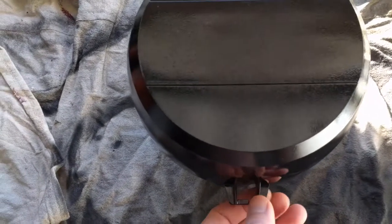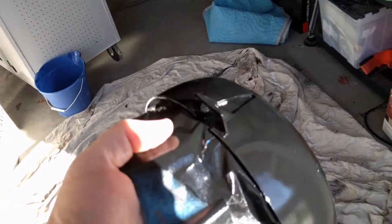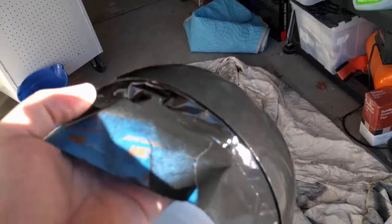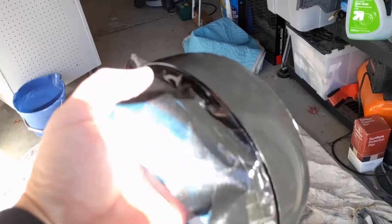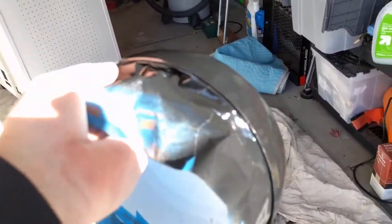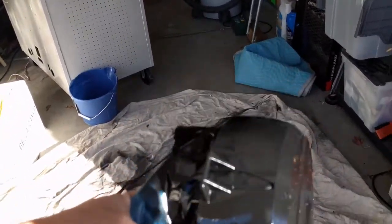All right, here we are actually 48 hours later. We have our paint on here, so get a good look at it. We're going to go ahead and take off the tape and we should be ready to mount these. They look pretty good — not too bad. There's a little dust but for where my Jeep's gonna go, that's probably gonna work. Let's take the tape off and see how it goes.